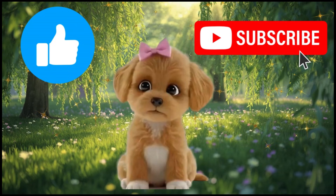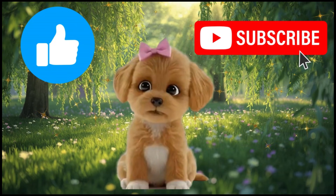Bye! Remember to click like and subscribe to my channel for more learning adventures.